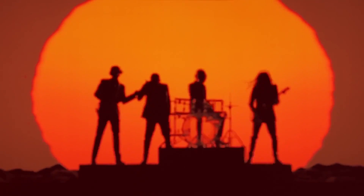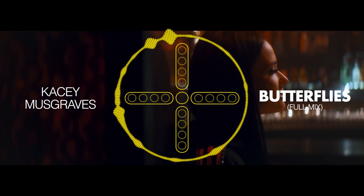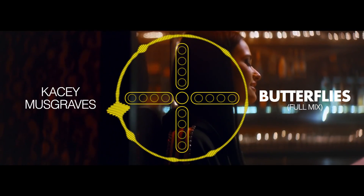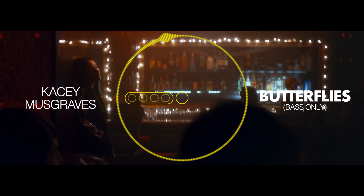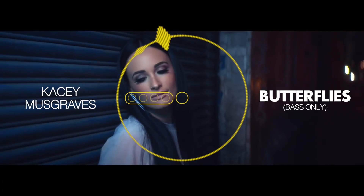And speaking of formless — the bass. Seriously, isolate that left slider from most songs and you're going to get a warbled, undefined low end. As a demonstration with Kacey Musgraves' 'Butterflies,' the bass stem comes out pretty muddy on its own.